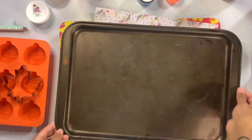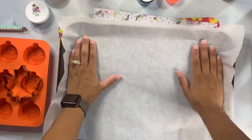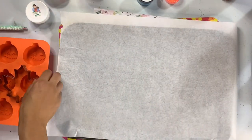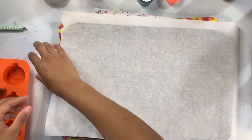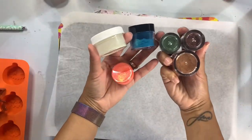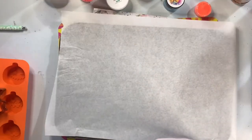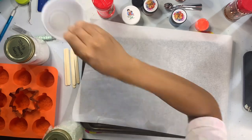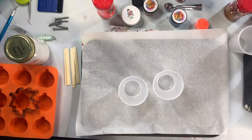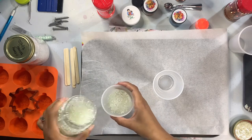Now on to making the actual freshies. I have a regular cookie sheet that I'm going to line with parchment paper — you could also use wax paper. We're going to use metal cookie cutters and I have a silicone mold of some jack-o'-lantern pumpkins that's safe for baking in the oven. I like to mix the cured freshie beads with glitter and mica powders, and I can also throw in glow powders. I'm working in smaller batches for this video so I can save the rest for other molds.